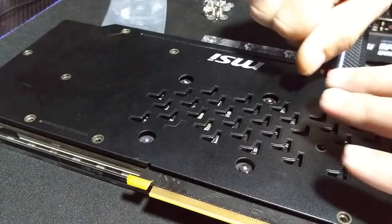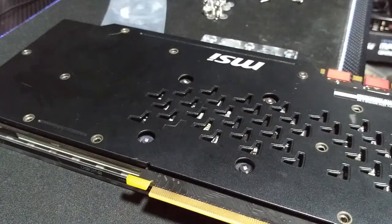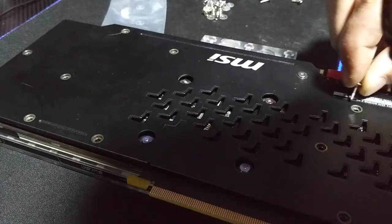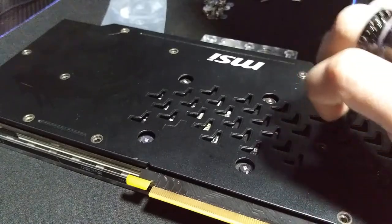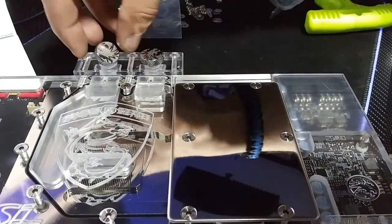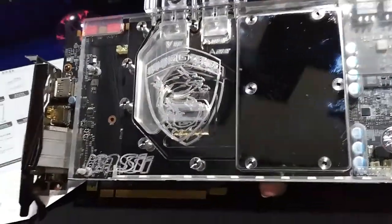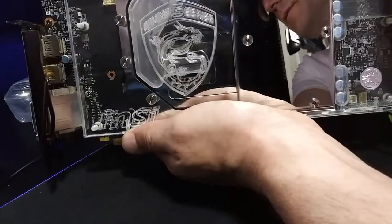With these outer screws you don't have to worry about jumping around — just get them in, get them tight, and move on to the next. Just hope that you've gotten all your little washers lined up, which is tough since they made them clear. And then the final touch — when I do the build I'll adjust this, but for now it looks great. There you have it — the water block is on, and it's absolutely gorgeous.